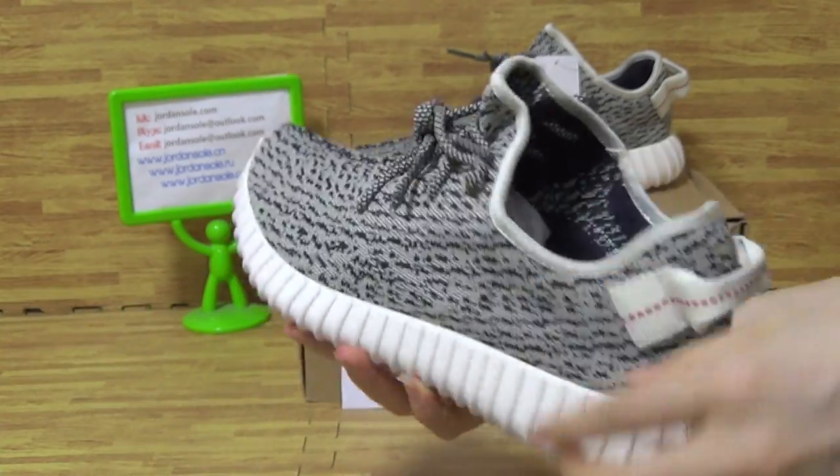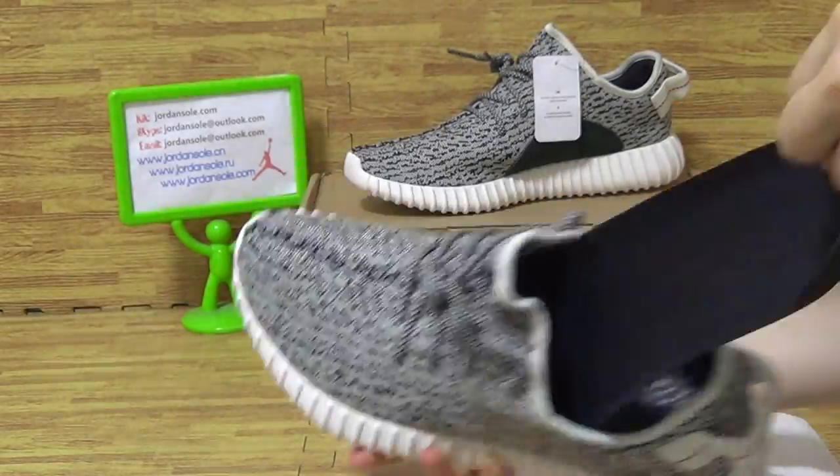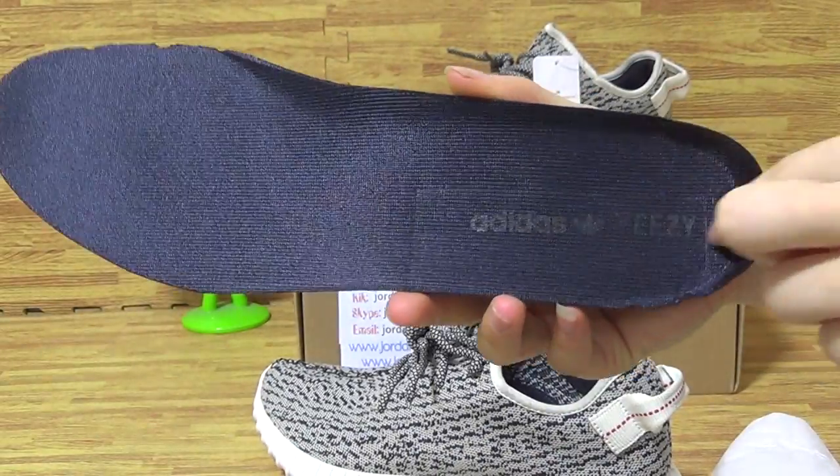Okay, let's come to the shoes inside. The paper inside is Adidas EZ.